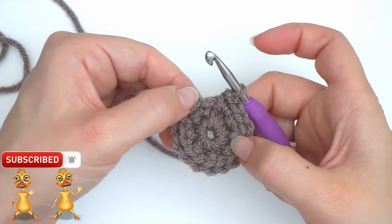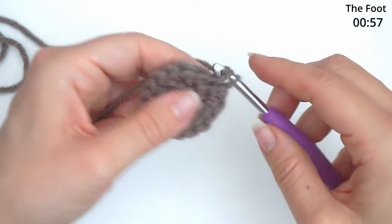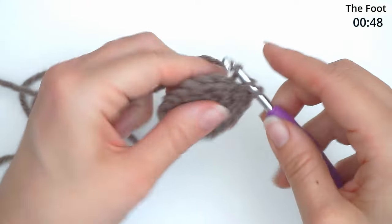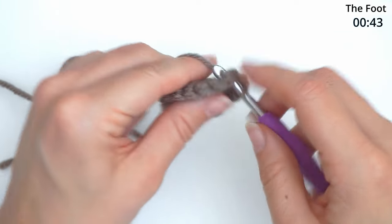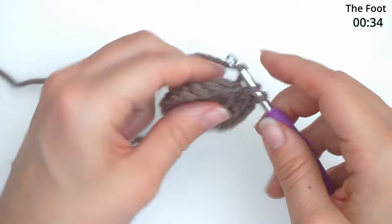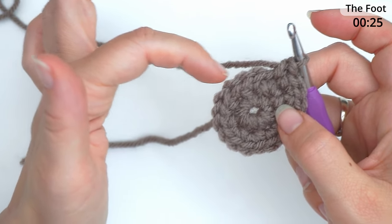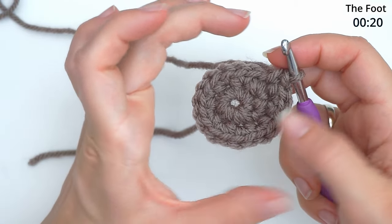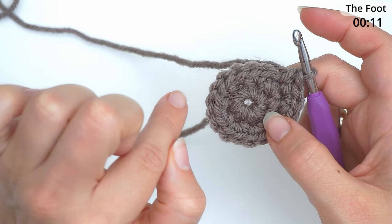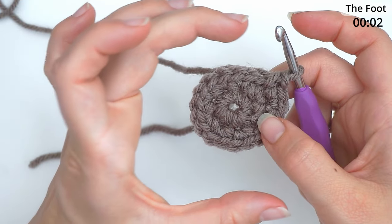In the next stitch we will do an increase — two single crochet in the same stitch — and then in the next stitch only one single crochet. Then two single crochet in the next, then only one single crochet. You switch between one and two single crochet again and again. Keep doing two single crochet, one single crochet, two single crochet, working around in spirals until you have 30 stitches in total.